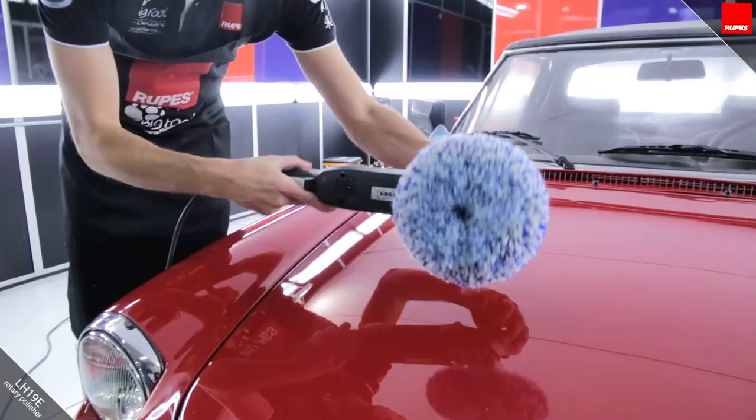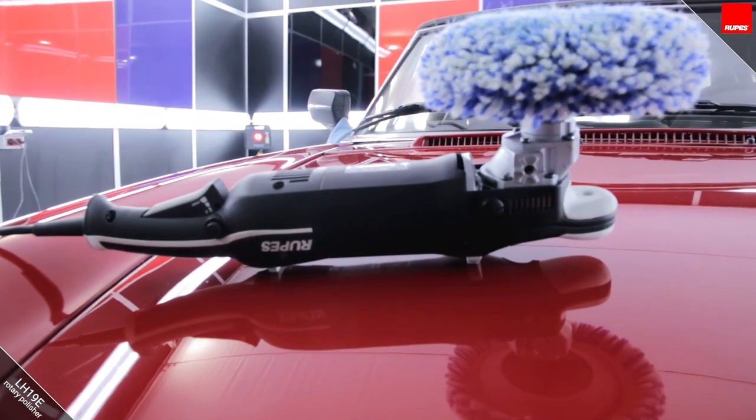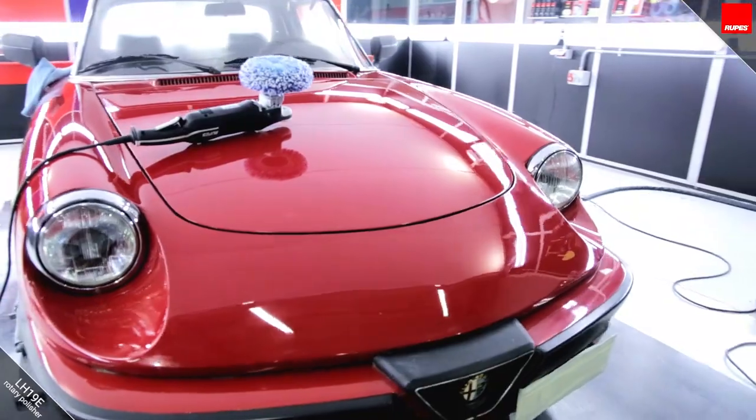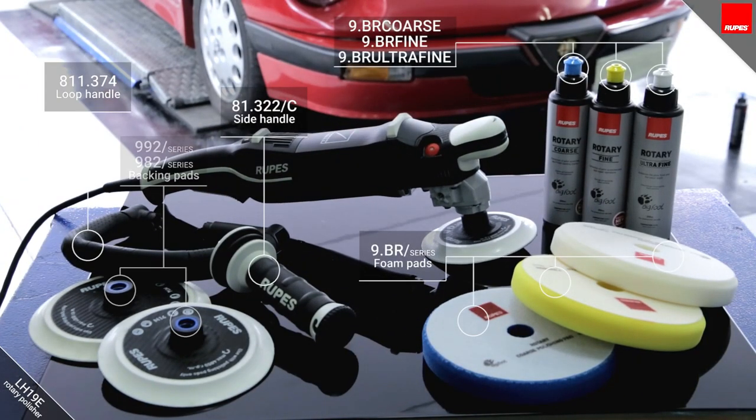The polisher is equipped with two rubber bumper strips in the upper body, so it can be placed on a surface without causing any damage. There is a wide range of consumables and accessories for the LH19, perfect for every requirement.